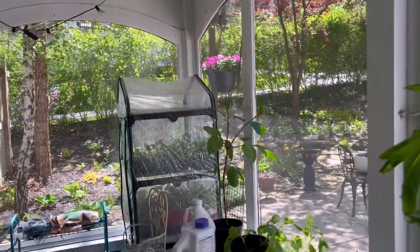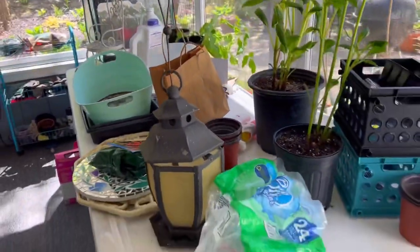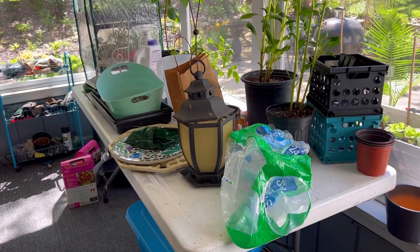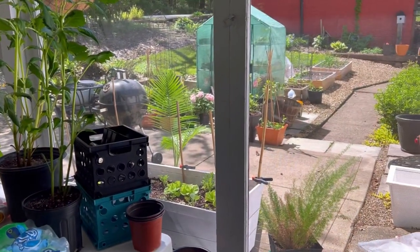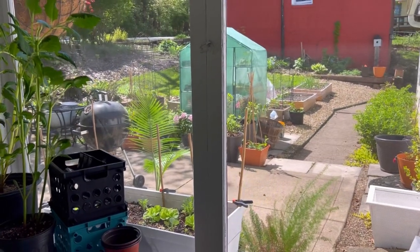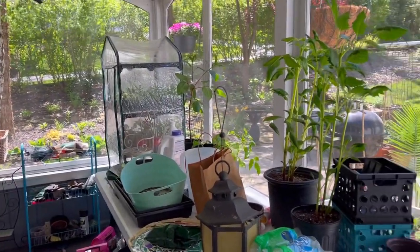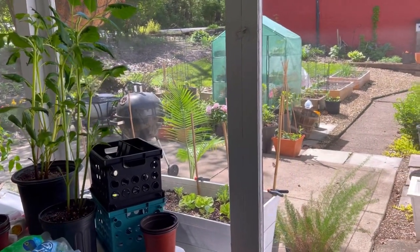I'm going to move those out of the greenhouse and to this table. I have this white table that I use to transition plants. They start in here on this table — it gets sunlight throughout the day — and then I move them outside where they'll get more direct sun. It's a process. You want to make sure you transition properly, slowly but surely, so your plants won't burn in the sun.